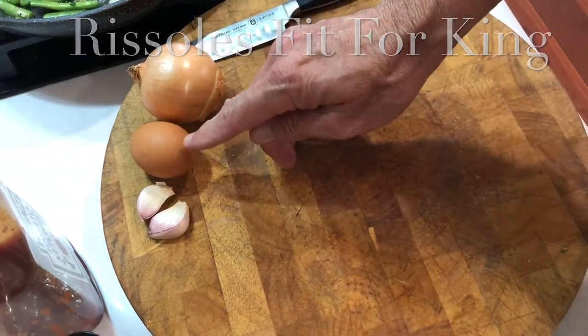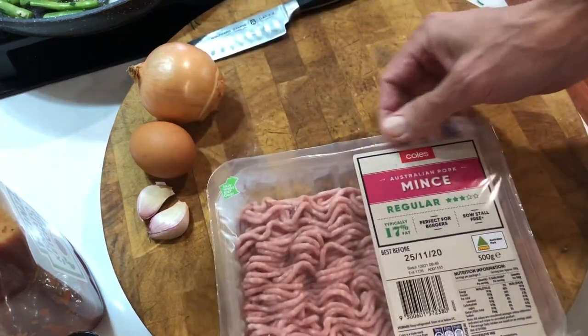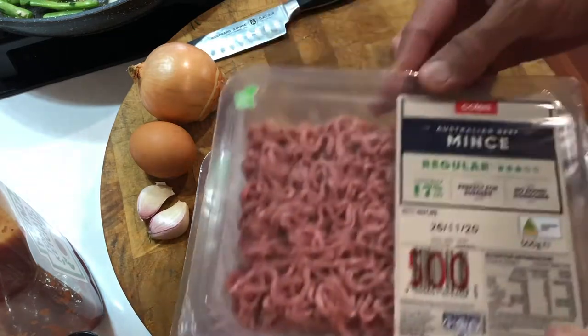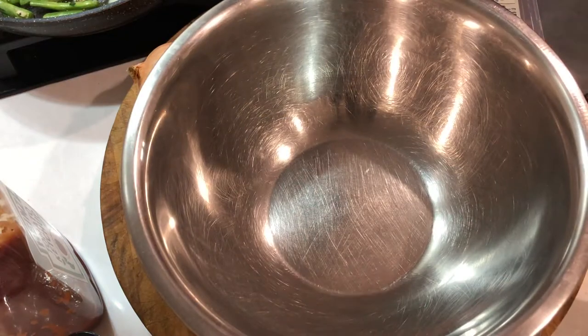Today you're going to learn the ancient art of making Rissoles. There is pork mince and also beef mince, a couple of cloves of garlic, an egg and an onion.